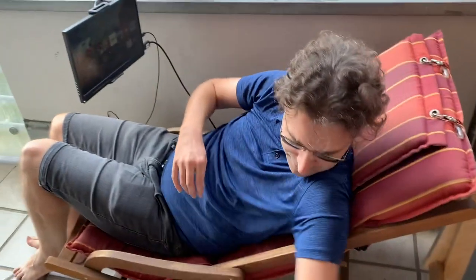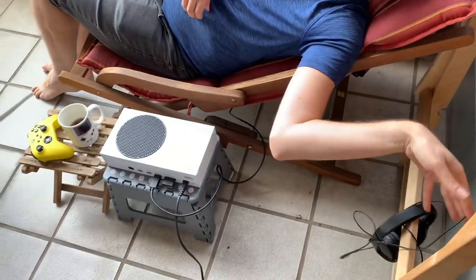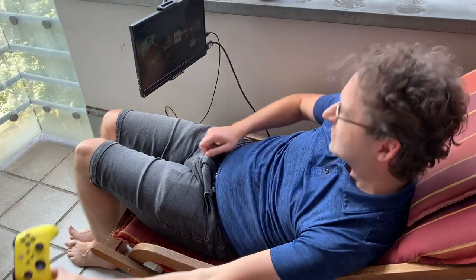Got a headphone holder over here — that's perfectly set up for this. You might also notice that's actually a chair, but I call it a headphone holder. Okay, let's get into Forza Horizon 5.